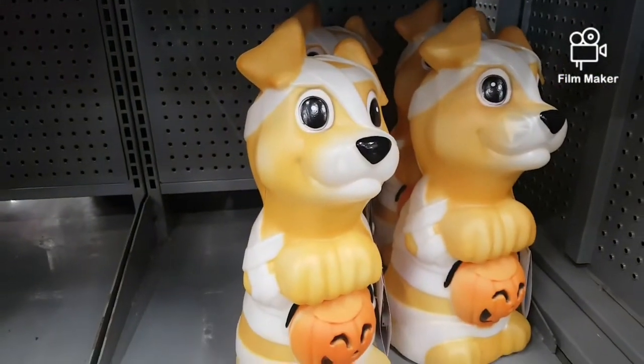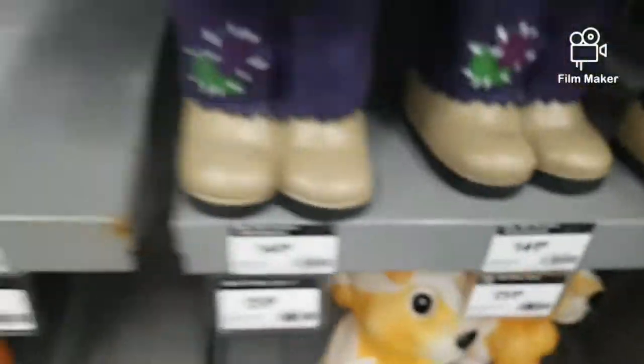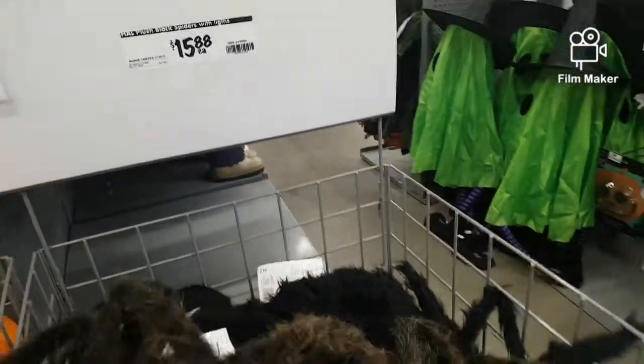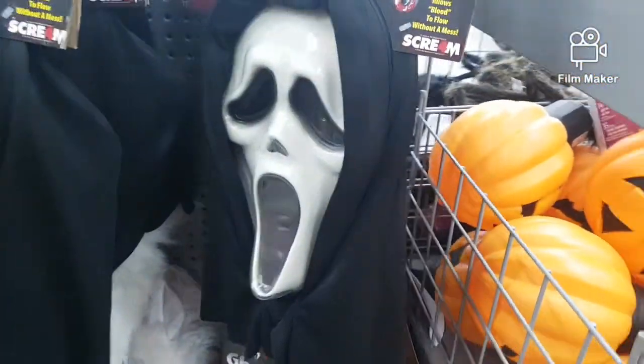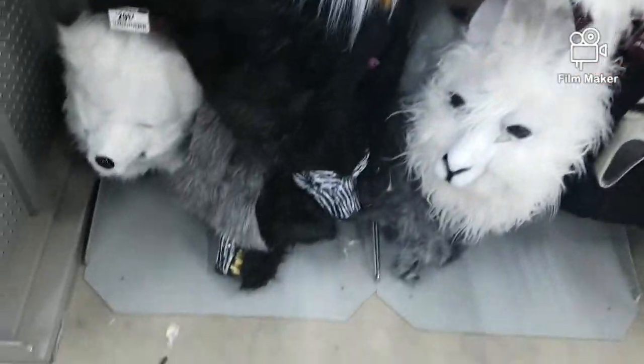A blow mold — those things are cool, only $25.88. We have some spiders; I like those fuzzy spiders. And some just plastic pumpkins if you don't want to carve one. And here we have some masks — they have some of these animal ones, they're pretty cool: a wolf one, a llama.